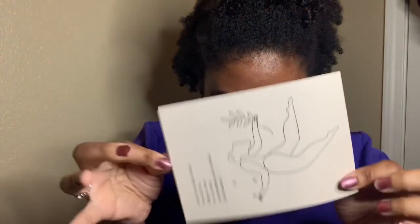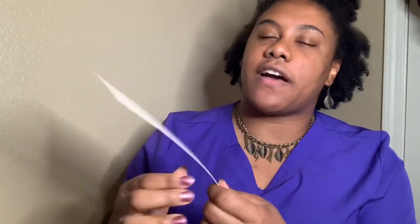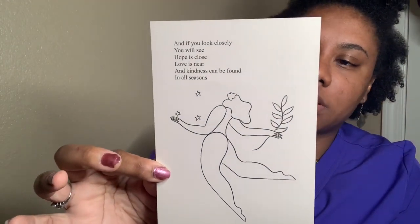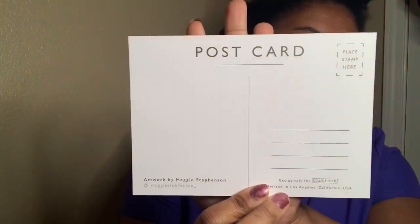The first thing I see is this cute postcard. It feels nice. It says, 'As if you look closely, you will see hope is close, love is near, and kindness can be found in all seasons.' That's a cute postcard — you can send it off to somebody. I guess you get a postcard each time.